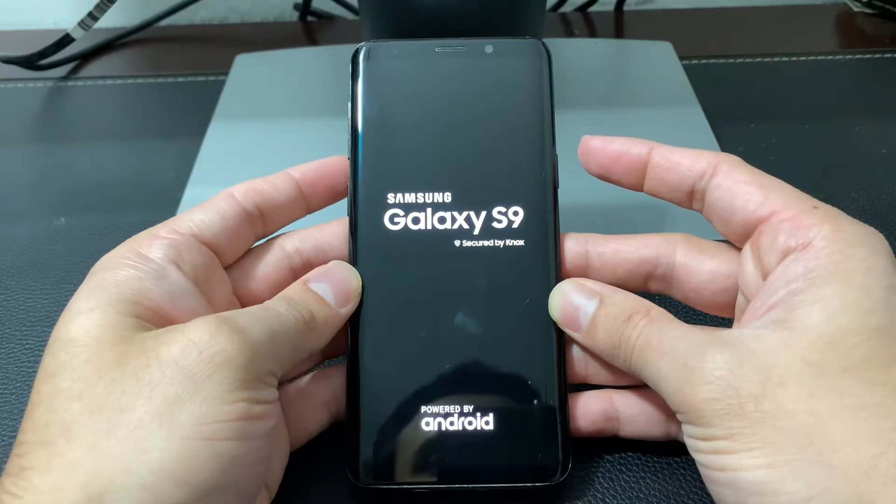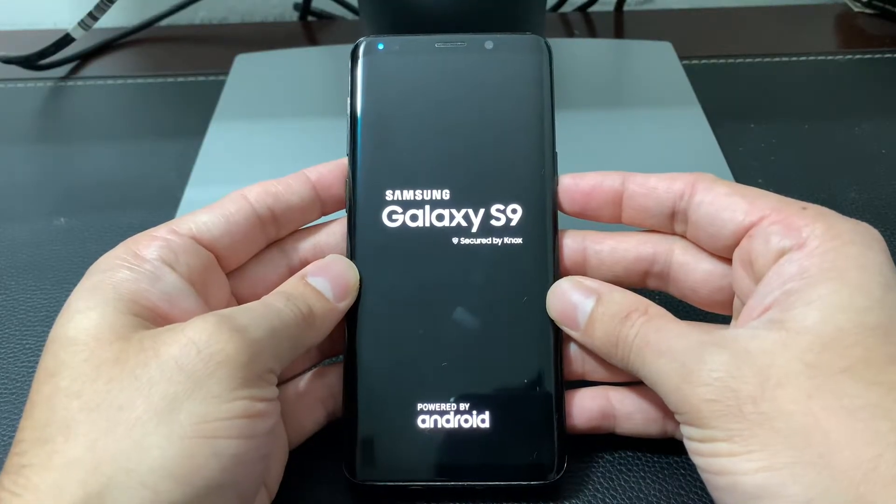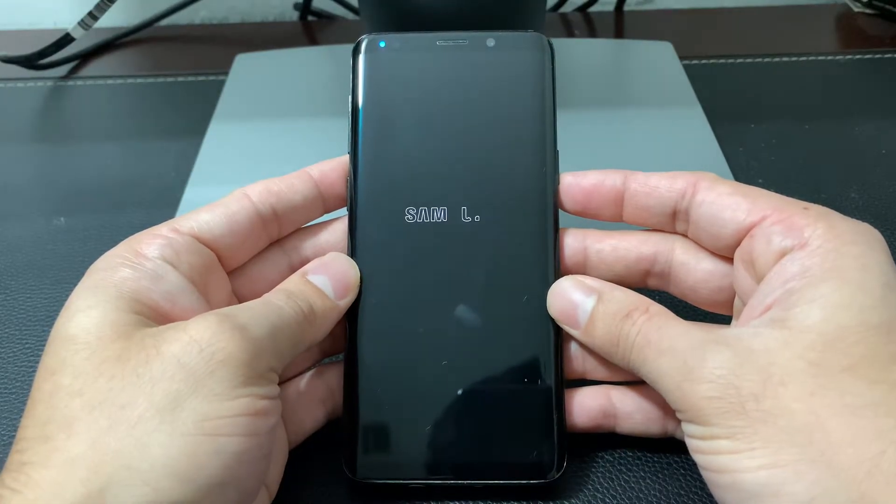Let go of the volume down and the power button after you see the Samsung S9 logo appear. That is doing a restart.